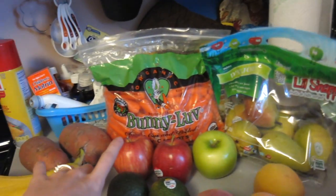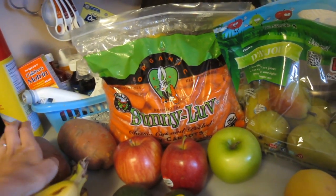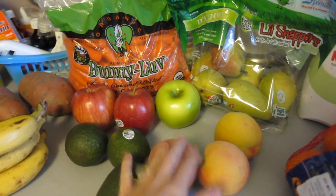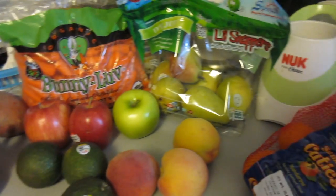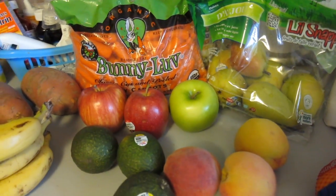First, I need to boil the carrots and bake the sweet potatoes. And in the meantime, while that's going, I'm going to start peeling the pears, apples, peaches, avocados, bananas. And some oranges. I have a few other things in the refrigerator too.